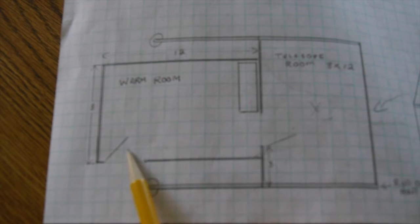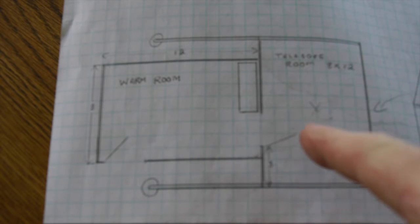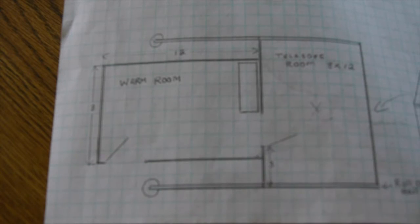There's a door into the warm room, and here is the rail that the roof from the observatory will slide on. The room to the right is the telescope room, and to the left is the warm room.